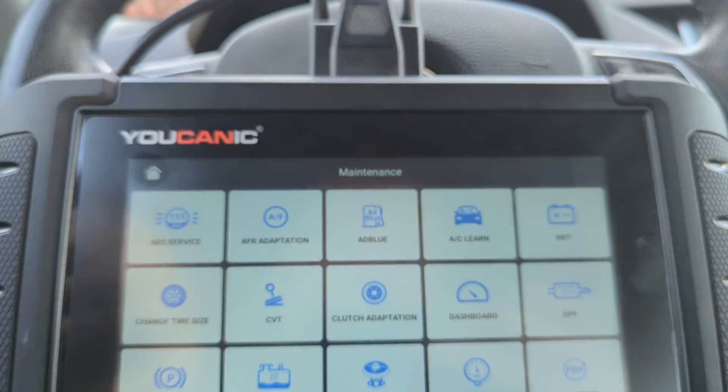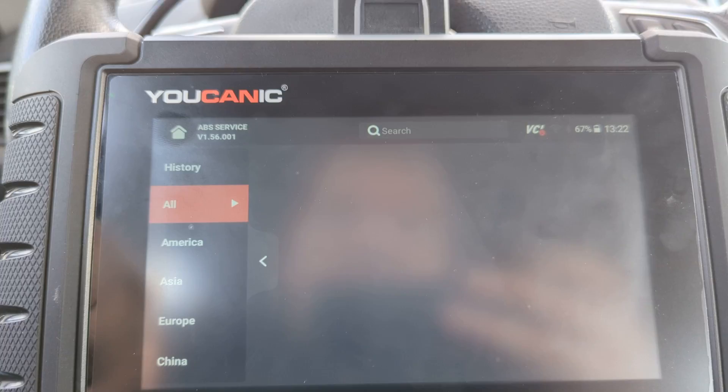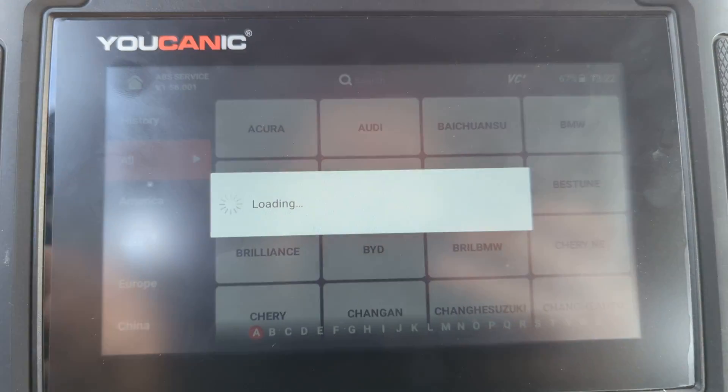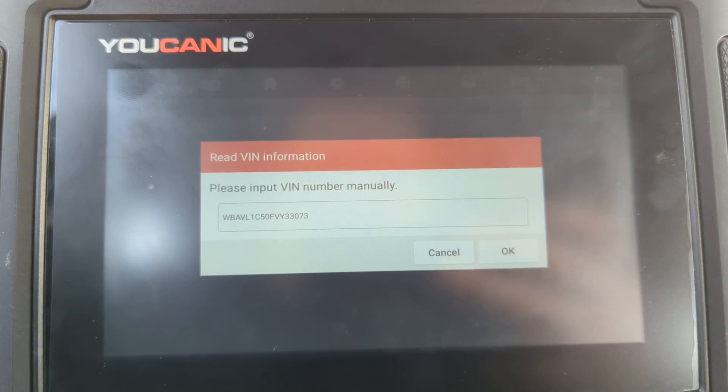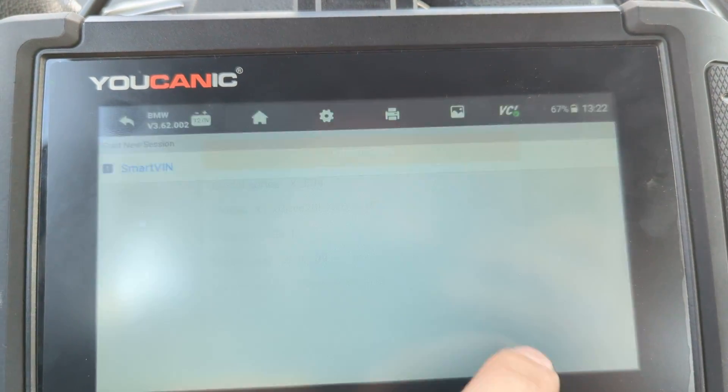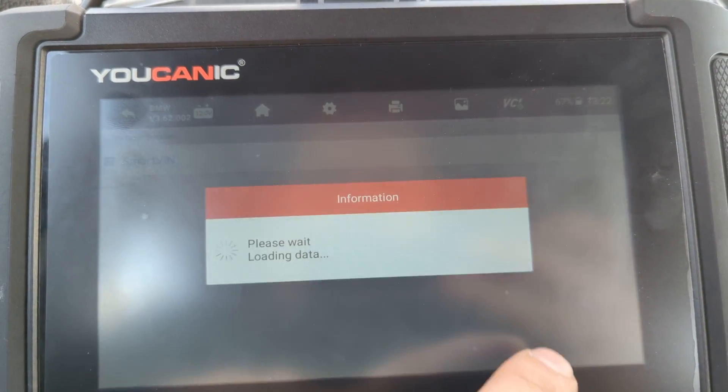What you want to do is go to Maintenance, then go to ABS Service. Here you would select BMW, then Smart Van, and select the make and the model.